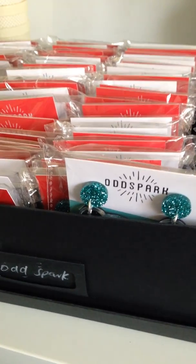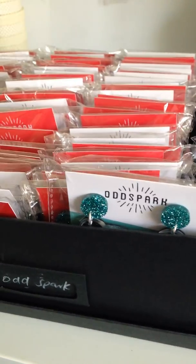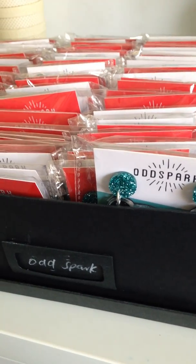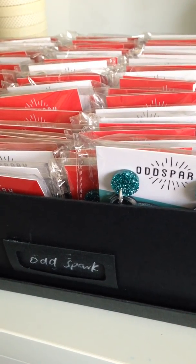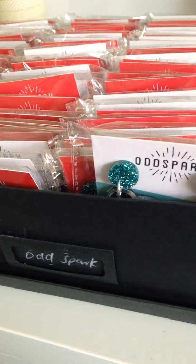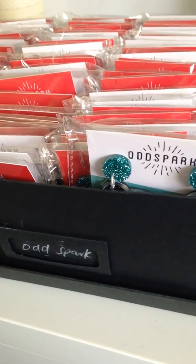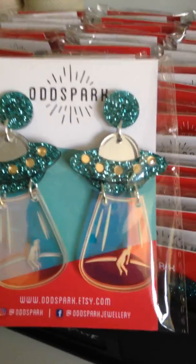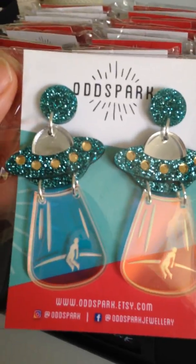March is Meet the Maker Month, and since I don't really want to talk about myself, I thought I might share with you some of the wonderful makers that I stock here at Breachaholic. Because I had this massive order from OddSpark come in two days ago, I thought I would show you some OddSpark. OddSpark is made locally in Brisbane by a girl called Tiff, and this is just some of the range that I have.